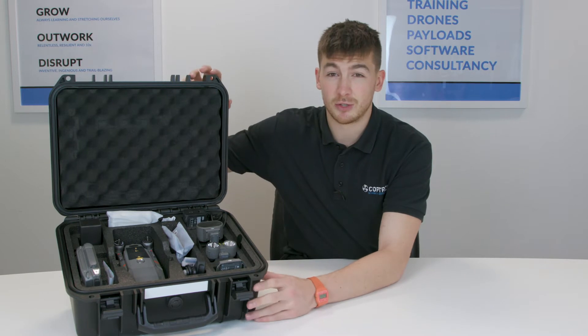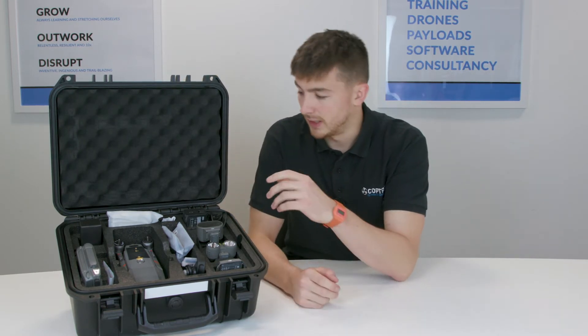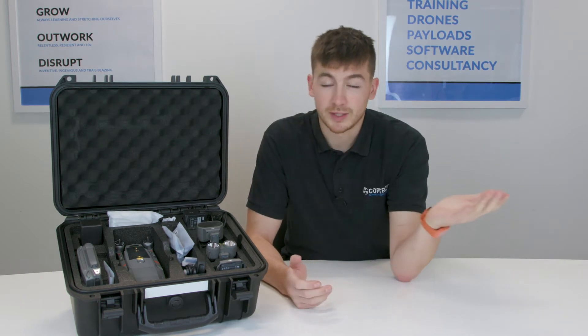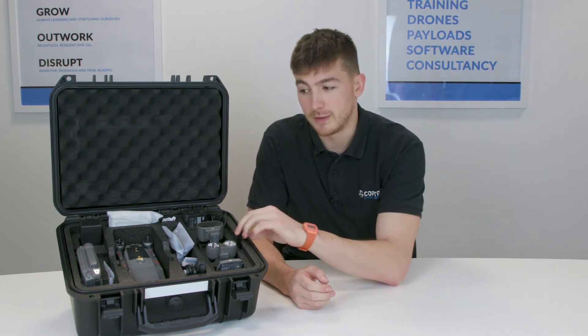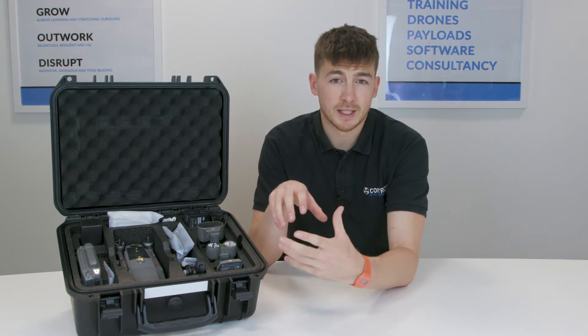Straight away you can see it's got a huge case — super safe in case you drop it. It can get banged about; obviously that's not what you want to do, but it's going to be safe inside. Everything fits lovely and folds into the case itself.